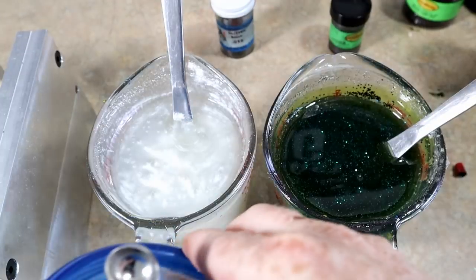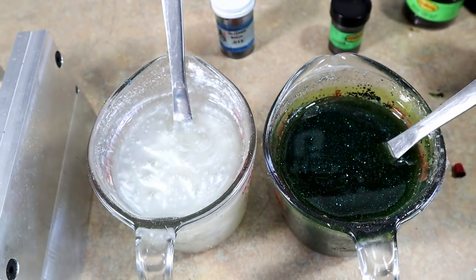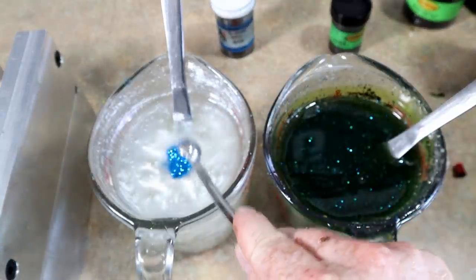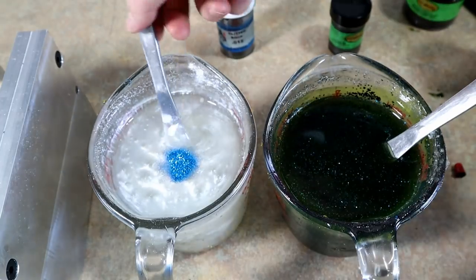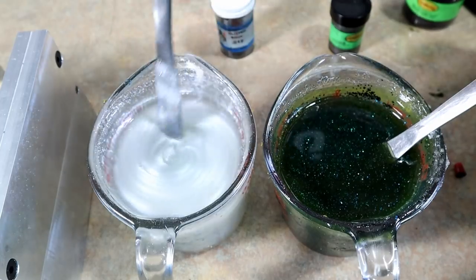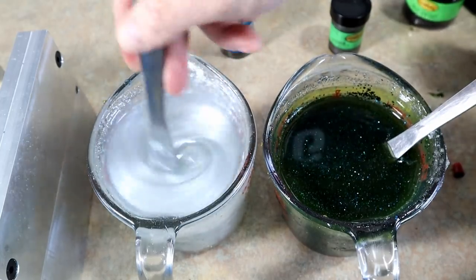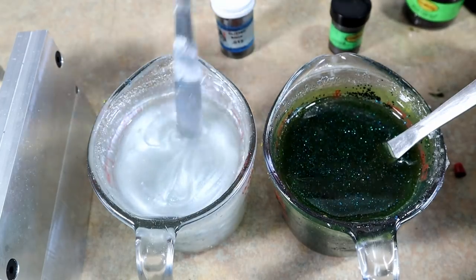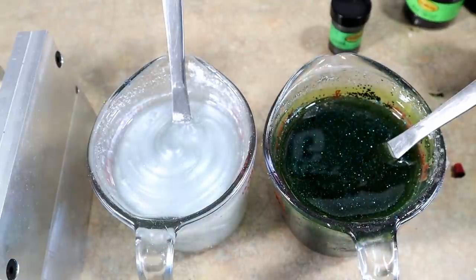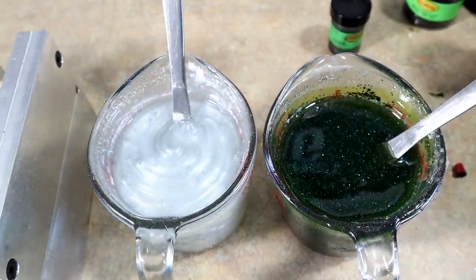Now we're adding the small blue flake to the pearl side — but not as much as we did on the watermelon side. That side had a full scoop; this one we'll start with about a half scoop. It will be more visible against this white, and if you add too much it will turn the whole mix blue, acting almost like a pigment. Then we're adding a little bit of small black flake because it did look like there was some in there.